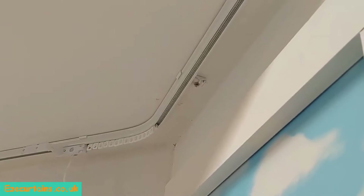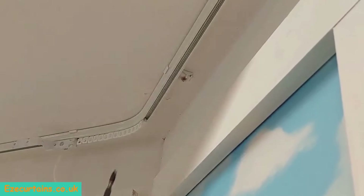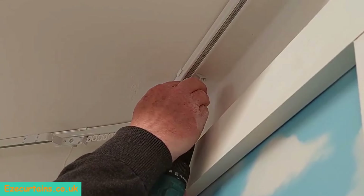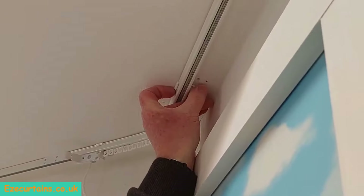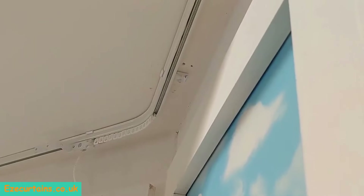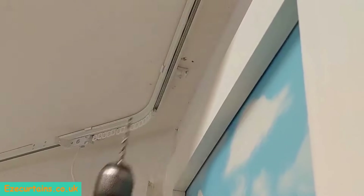So now we're going to revisit one of the brackets that needs a bit of attention because we're not happy with it. We're going to remove the screw because it wasn't secured as tightly as we'd like, and then we slide the bracket over so we can drill a new hole.